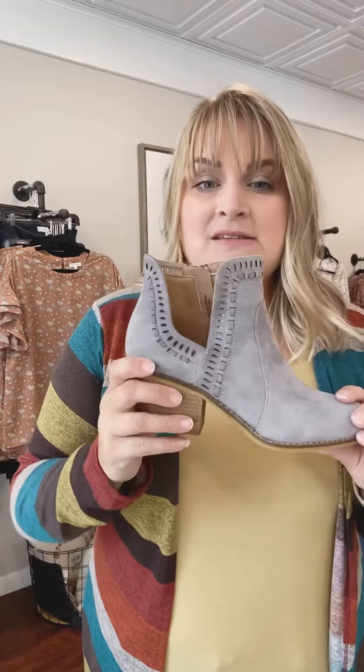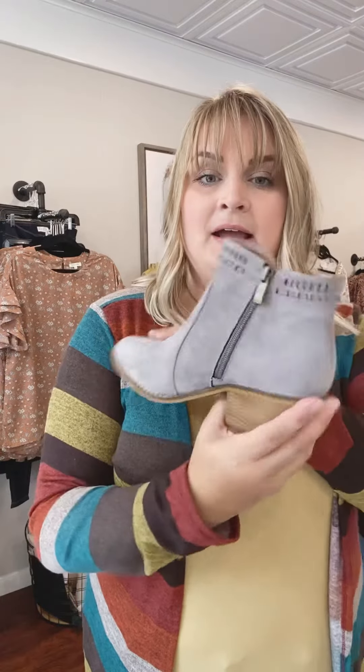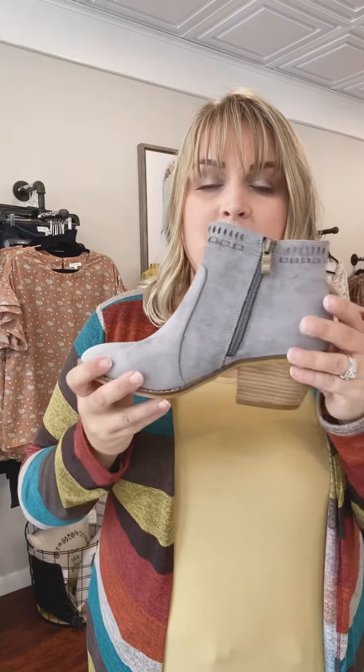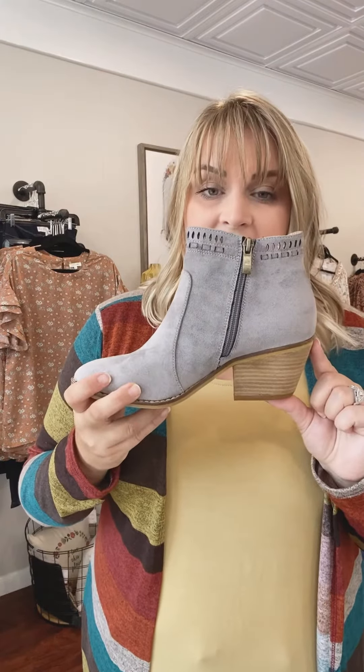The Index has this great cutout detail, a zipper on the inside for an easy on and off, and about a two and a half inch block heel.